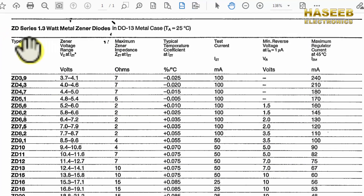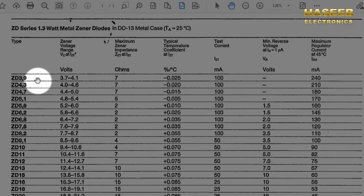In this datasheet we have the type, which is the part number marking, then we have the zener voltage — these voltages are with tolerance — then maximum zener impedance in the regulation region, temperature coefficient, test current, and minimum reverse voltage at IR reverse current of 1 micro ampere, and maximum regulator current, which is the allowable current for any regulator.